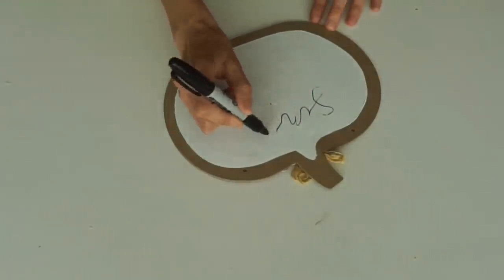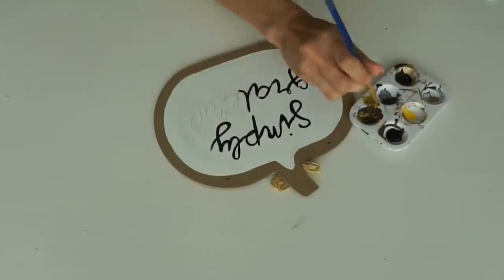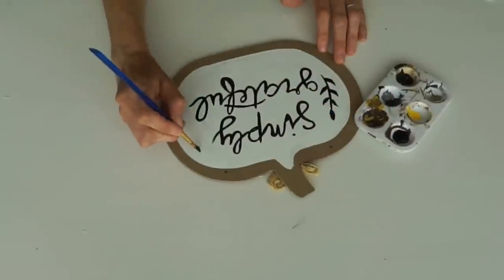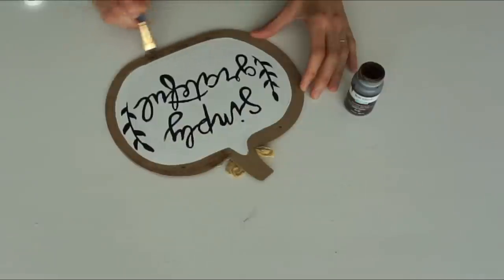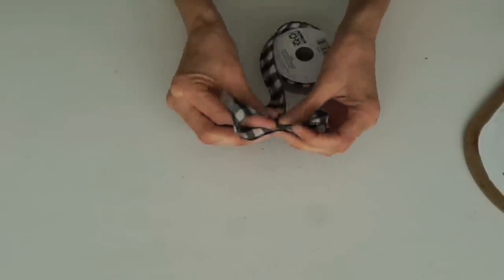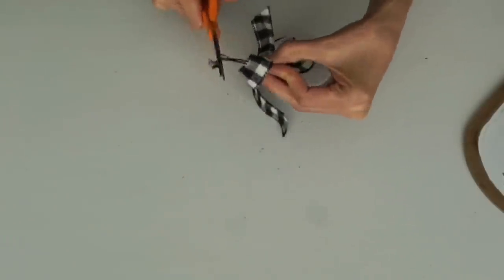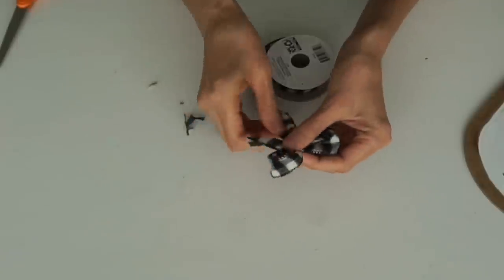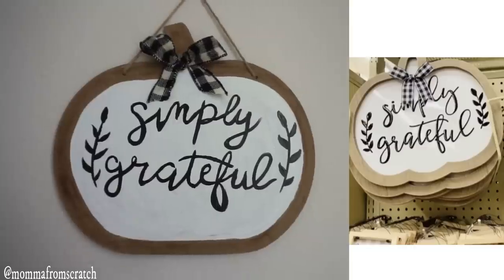I'm going in with a Sharpie and writing out the words - you can print this out or use a Cricut. Then I'm going back in with black paint and drawing little leaves on the side. It's a Hobby Lobby dupe - you'll see how ours compares to theirs. I'm taking Waverly antiquing wax and brushing that on the sides to enhance the border, then wrapping buffalo check ribbon from Walmart around the top and gluing it. The sign came out really good and it's a great dupe.